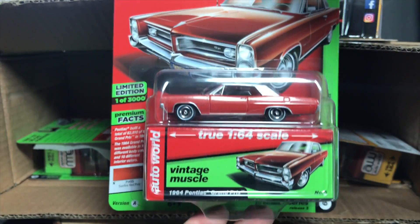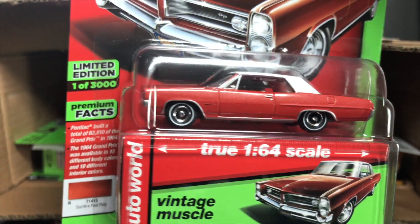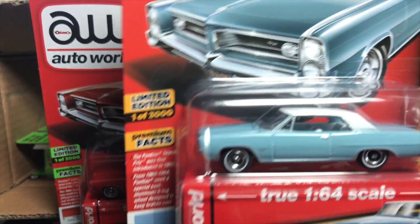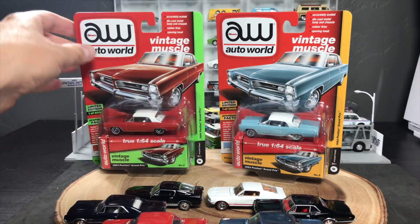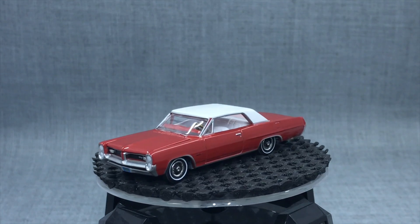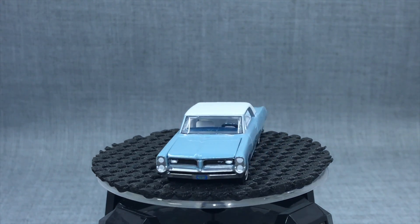We see some muscle — how about this? 1964 Pontiac Grand Prix in red with a white vinyl top. I love this color. Beautiful blue also with a white vinyl top. I think the wheels are the same on these. Really beautifully done. Almost to the big debut.